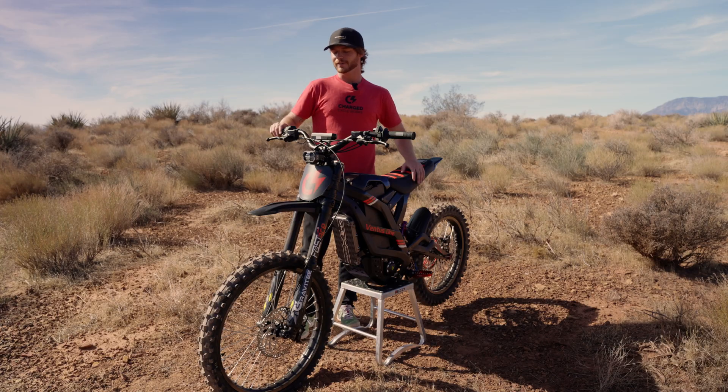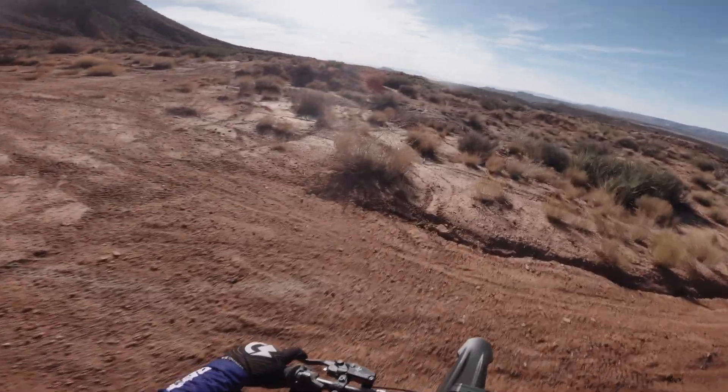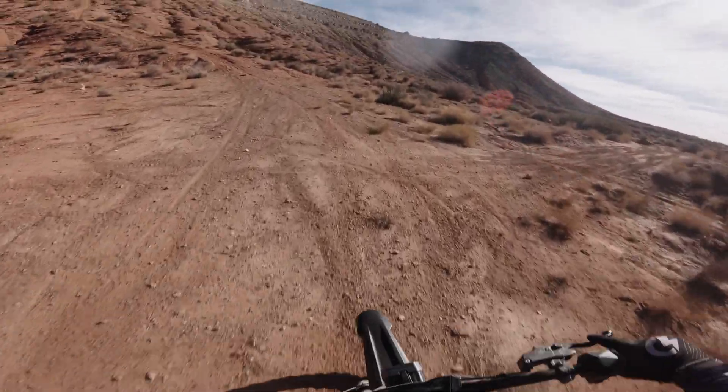Before I keep talking your ear off I think we need to just get out and ride these brakes and tell you how they feel on the trail. I think there's no better way to test some brakes than to climb a really steep hill, come back down, and see how they do.